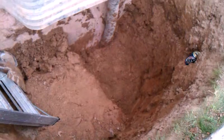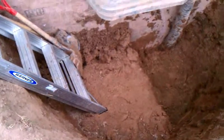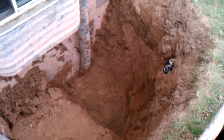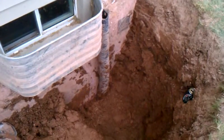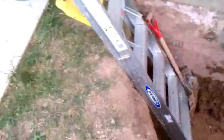That whole side is cleaned out. Now I gotta work on this side. We're getting there. I tied up the drain tile because that kept hitting me in the head.